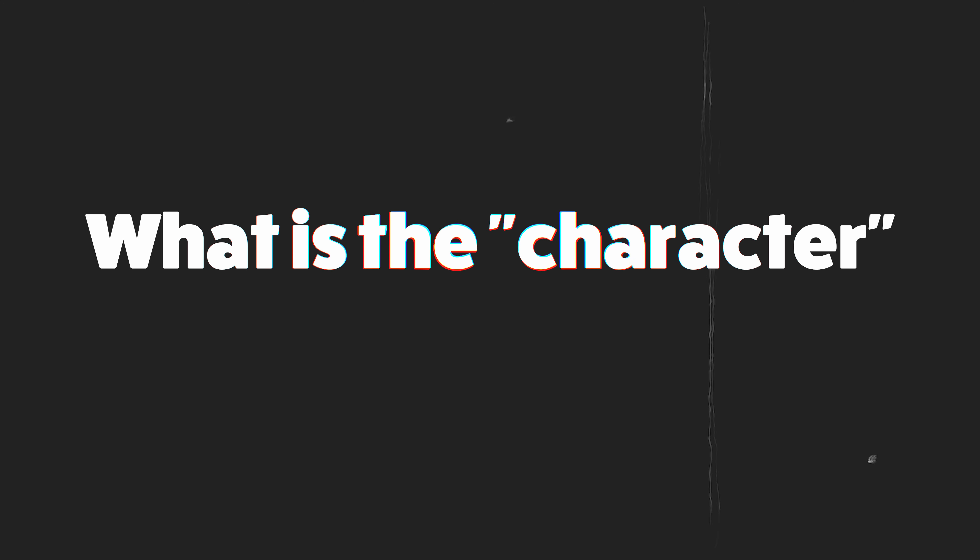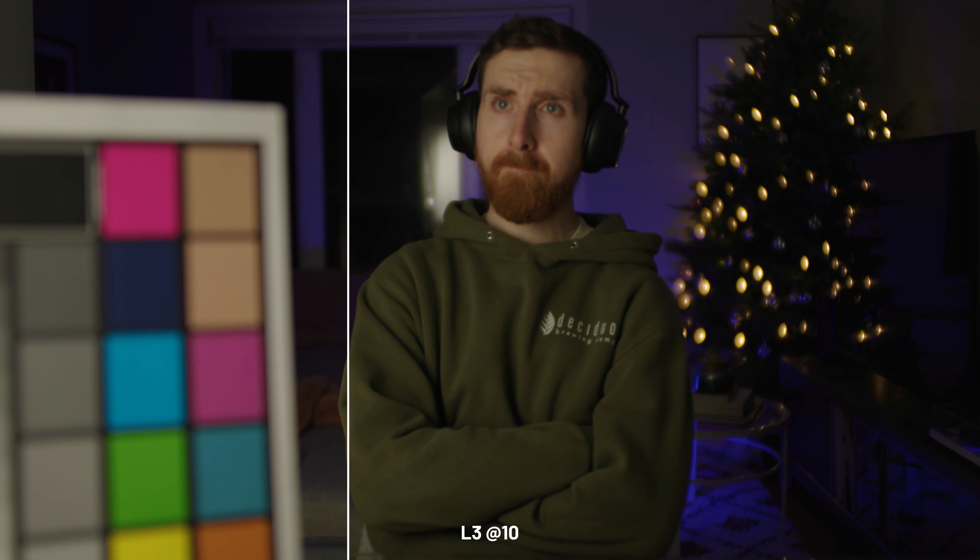So what is the character that you get with the L3? I came up with a list of five. First, the bokeh changes. The shape of the bokeh changes and it gets kind of swirly. It looks a little funky and a little different.